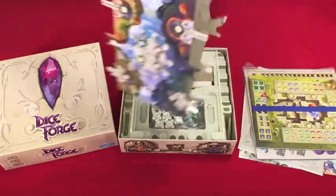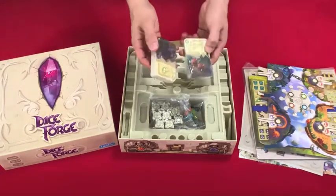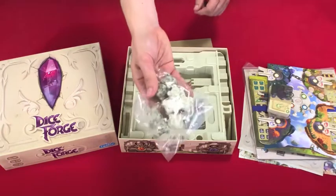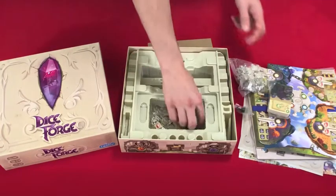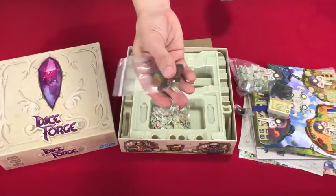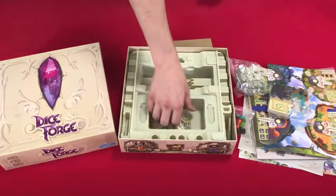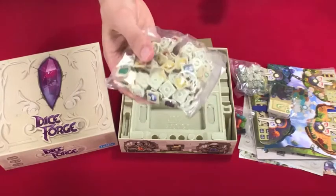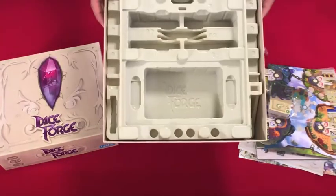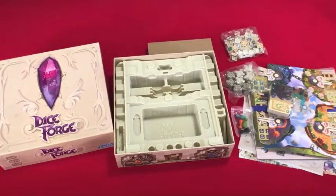This will be opened up and set beside the board when you're playing. We have some cards, we have the dice that you will be forging, some player pawns for keeping score, some resource tracking cubes that you're going to use in your player mats to move around through those cutout spaces to mark how much you have of different resources, and then all the different die faces that you're going to be popping in and out to forge your dice. And finally, the box insert, which I really have to say is extremely well done, and you'll see that as we put the game away here towards the end.